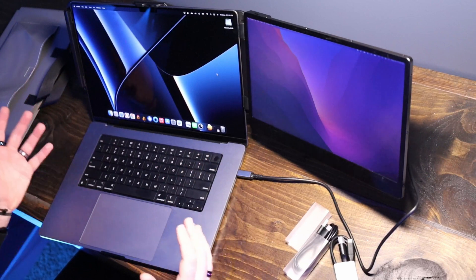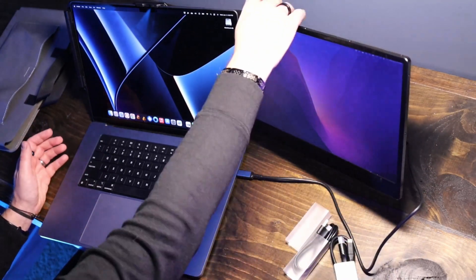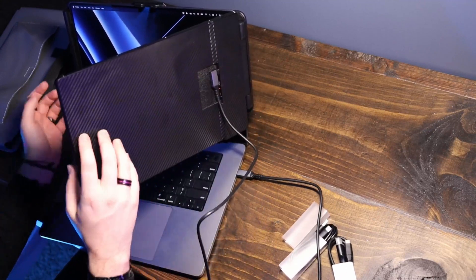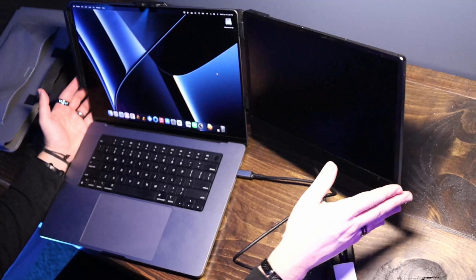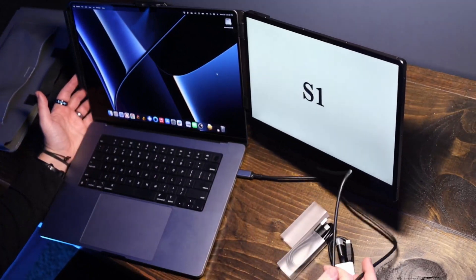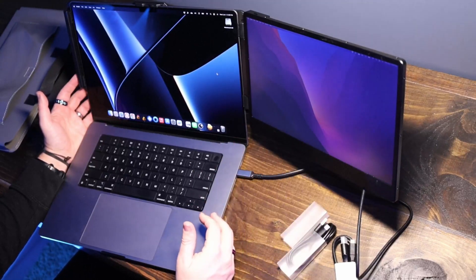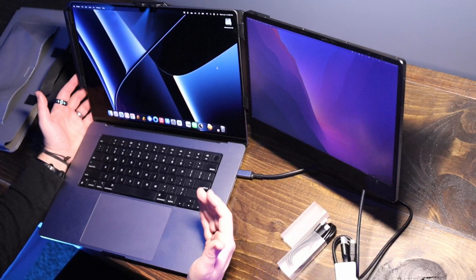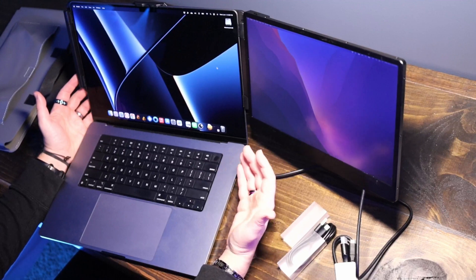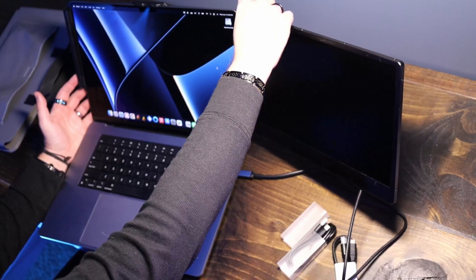Now let's talk about some things I don't like. First, the instructions were not incredibly clear. When I plugged in this display for the first time I put it in USB-C1 and got nothing from the display whatsoever. I tried different USB ports and it wasn't working. It should work on all the USB ports, but when I first plugged into C1 it just gave me a black screen. So if you have that experience, just make sure you try a different port.